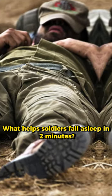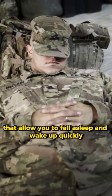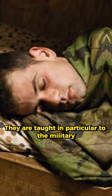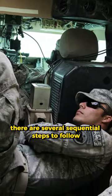What helps soldiers fall asleep in two minutes? There are special techniques that allow you to fall asleep and wake up quickly. They are taught, in particular, to the military. To fall asleep quickly, there are several sequential steps to follow.